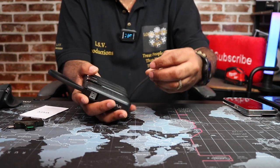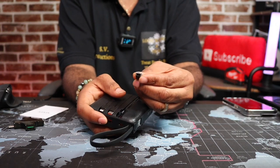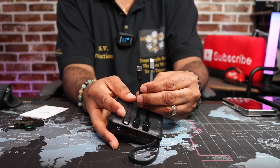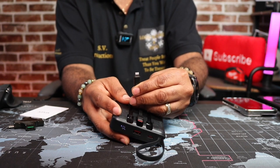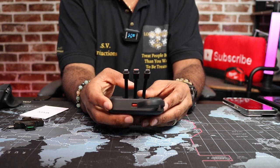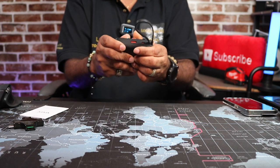Here are the charging cables. You got a micro USB charging cable, and then you have a built-in USB-C charging cable. And then for those folks that still need the lightning connector, you got the lightning charging cable. So they got all bases covered — USB-C, micro USB, and lightning. You're covered on all ends.